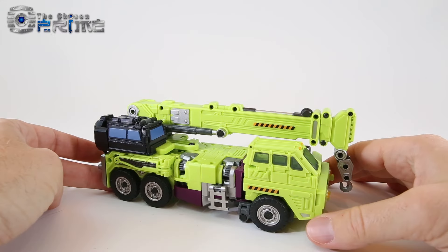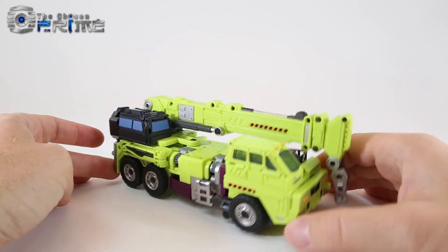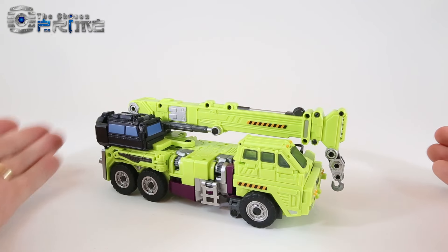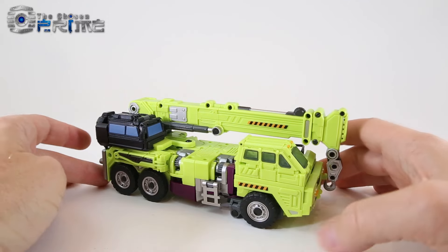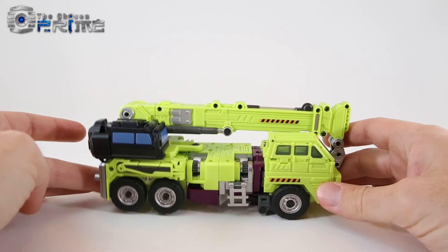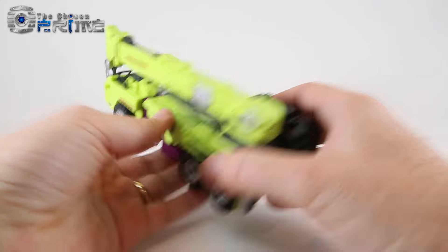This is Andrew for The Chosen Prime with a quick video preview of Gravity Builder GT-01F Crane, their updated take on a Constructicon Hook, part of their Gravity Builder series and combiner set. This is a pre-production or test shot sample, so all I have is the figure here — I do not have the instructions.